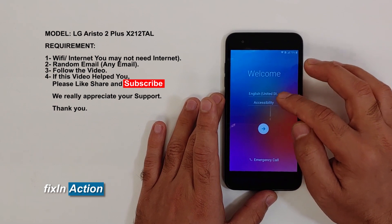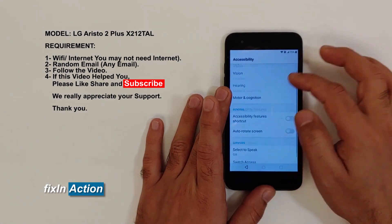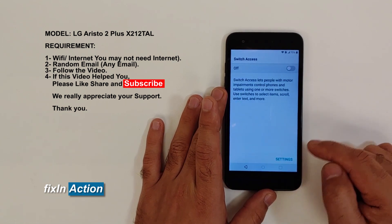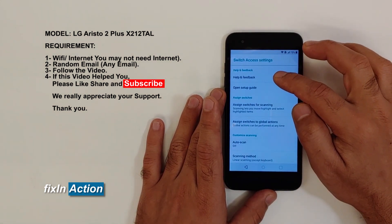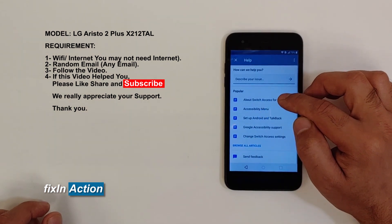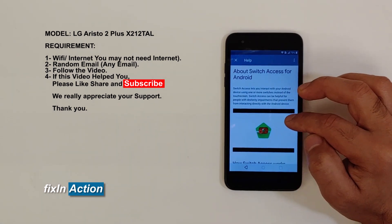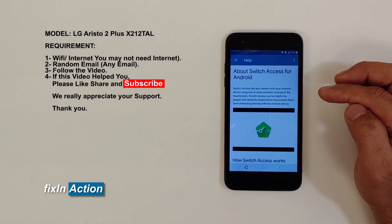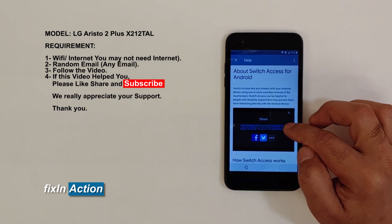You see here: Accessibility — click on that, click on Settings, slide down, click on Switch Access Settings. Then go to Help and Feedback About Switch Access for Android. Click on the YouTube video that appears, then click Share.